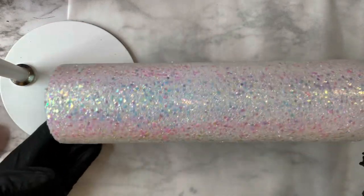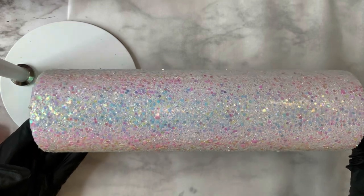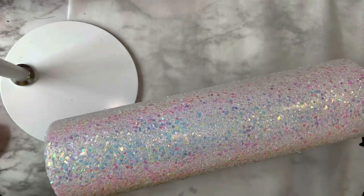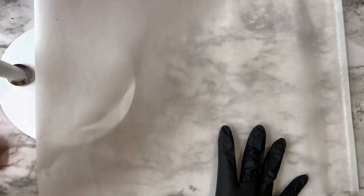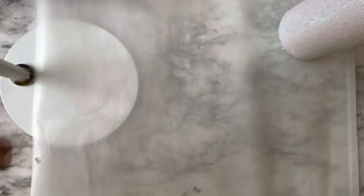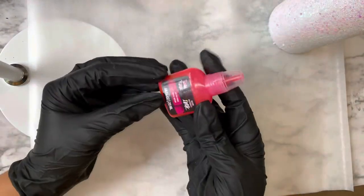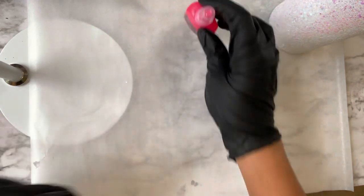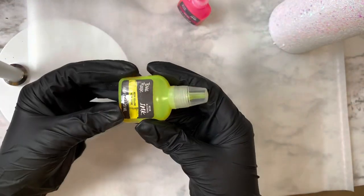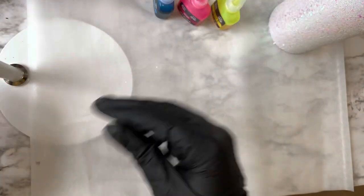Now that our resin is cured it is time for some fun. I actually shared this tumbler on my Instagram which encouraged me to create a YouTube video for it because I got so much love on this technique. I love working with alcohol inks and sharing all the different ways you can use them — not only on tumblers but also mixed in with resin or on paper.